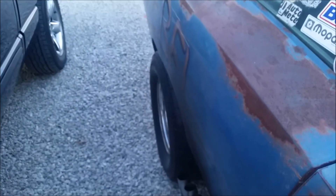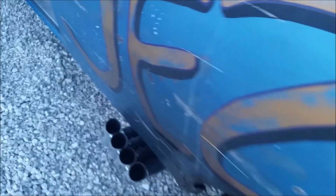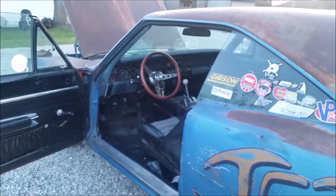The idle was a little bit too high, but we got it sorted. There she is — hope you enjoyed.